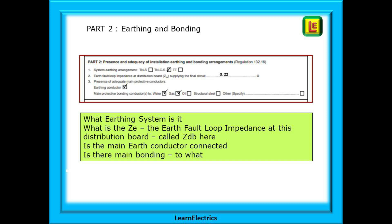On to part 2: earthing and bonding. This now affects the whole installation. What earthing system is it? Tick. What is the Ze — the earth fault loop impedance at this distribution board, called ZDB here for reasons explained in an earlier video? Is the main earth conductor connected? Is there main bonding, and to what?